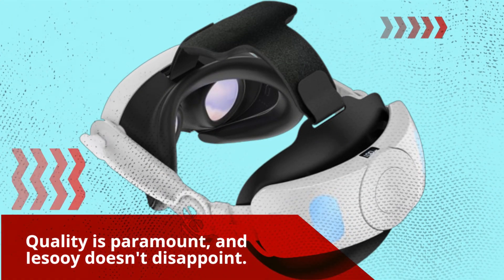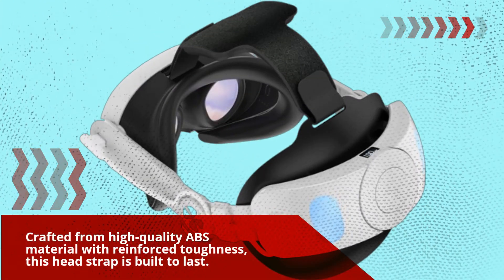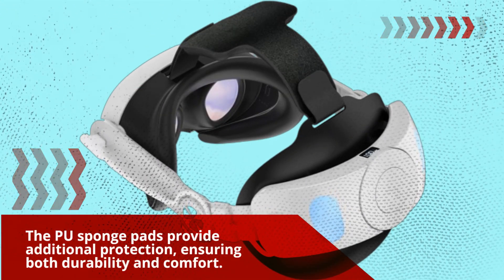Quality is paramount, and Yesoi doesn't disappoint. Crafted from high-quality ABS material with reinforced toughness, this headstrap is built to last. The PU sponge pads provide additional protection, ensuring both durability and comfort.